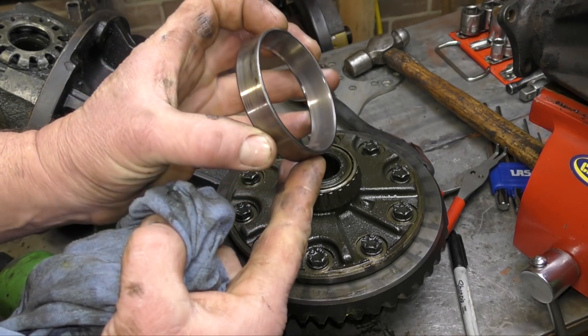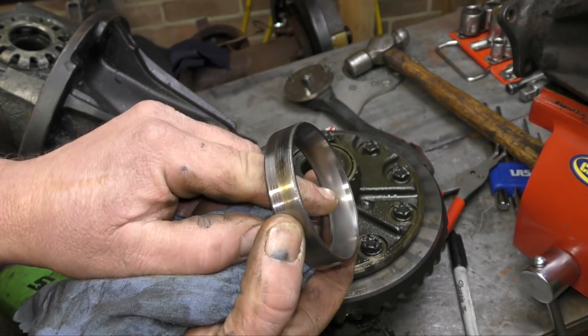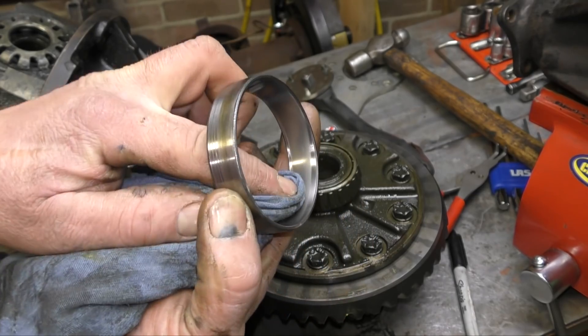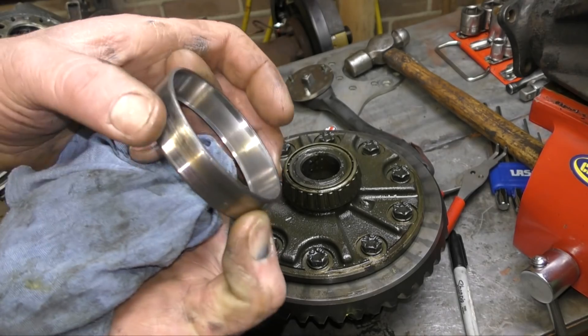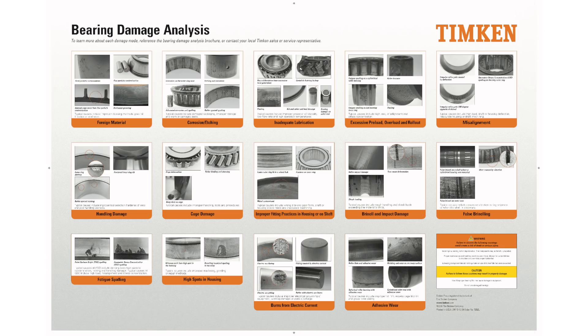You remember I said that this bearing race — bearing races always tell you a story. This has a shiny part here and this is cause for concern. What I want to do is show you first of all a resource which is on the internet, and you'll find it in good workshops, which is the bearing damage analysis chart.